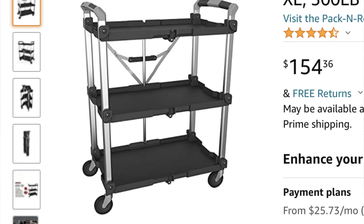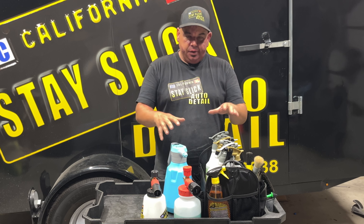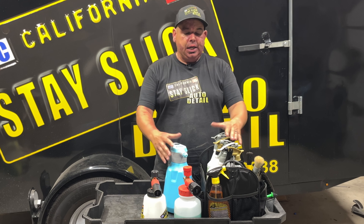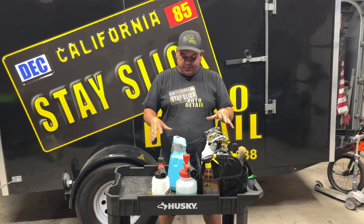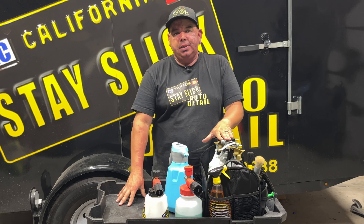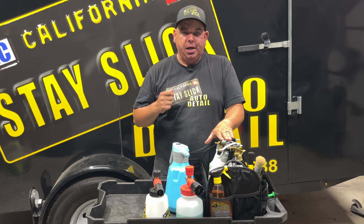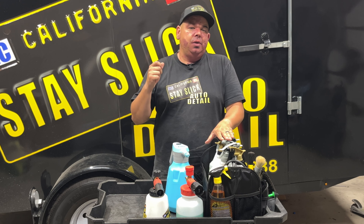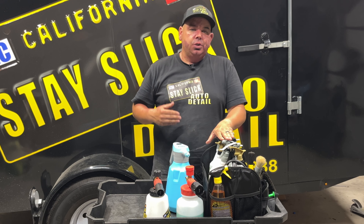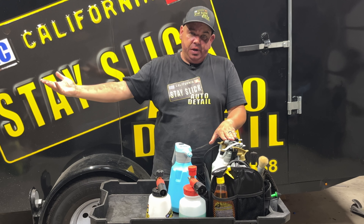There's one made strictly for detailing that folds up — there are a lot of different options. But I would highly recommend that if you're running a business, or if you just want your personal details to go faster or just want to be organized, that you get something like this. This tool has had the biggest impact on my day-to-day structure, on the amount of money I'm able to make, and on the time I'm able to save — whether to do another detail to offset rising fuel prices, or to come home and spend more time with my family.